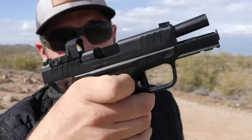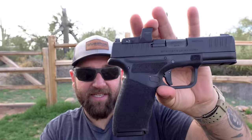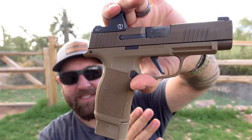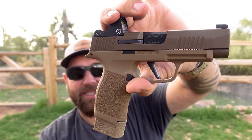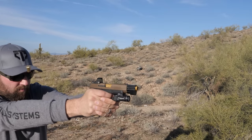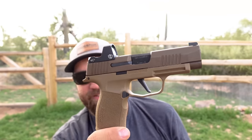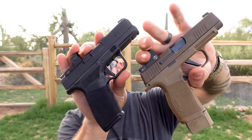They both feel very, very similar as far as recoil impulse. This Hellcat did not exist when I bought my 365XL, and this 365XL is the Coyote edition — back to its stock configuration. I've done a lot of upgrades to this gun already, between the Faxon Barrel and the Mischief Machine Omega grip module, but I converted it back to how I bought it for a fair comparison.